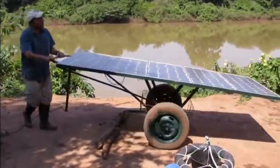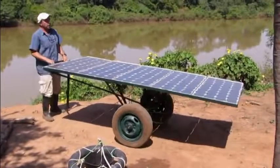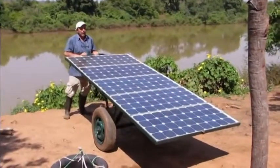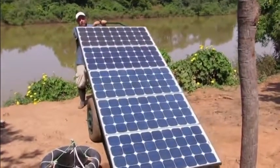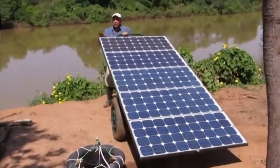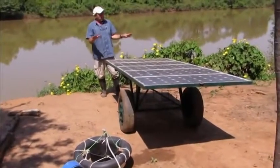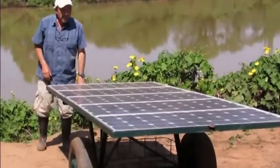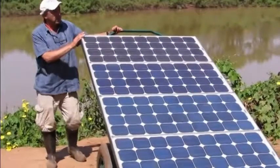Besides that, it's easy to move the panel into the sunlight. A few times a day — not constantly, but a few times during the day — the position of the panels can be changed to avoid any shadows from trees and even to optimize the output of the pump. Because besides moving the panels, we can tilt them. For example, in the morning hours we can tilt the panel towards the rising sun, in the evening hours towards the setting sun, and at midday we can leave the panels in a more or less horizontal position. In other words, it's a manual tracking system — the cart allows us to do manual tracking of the sun.